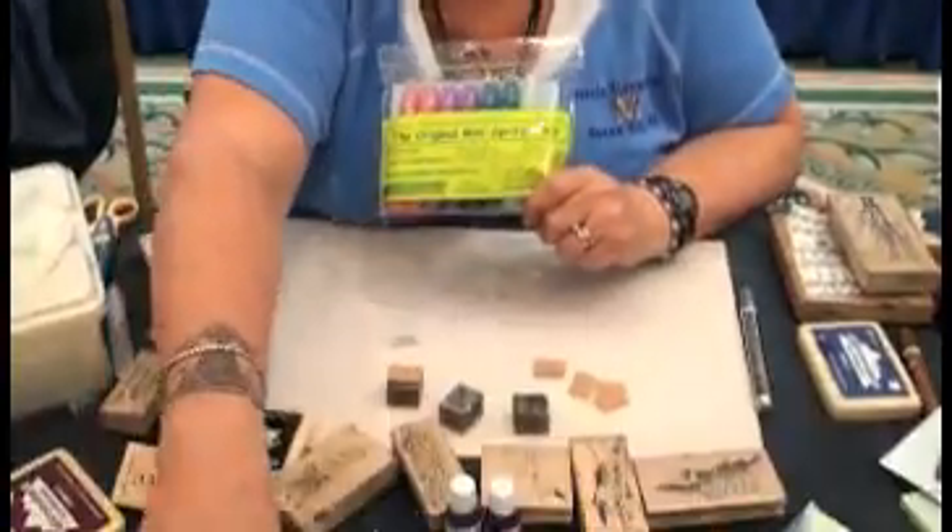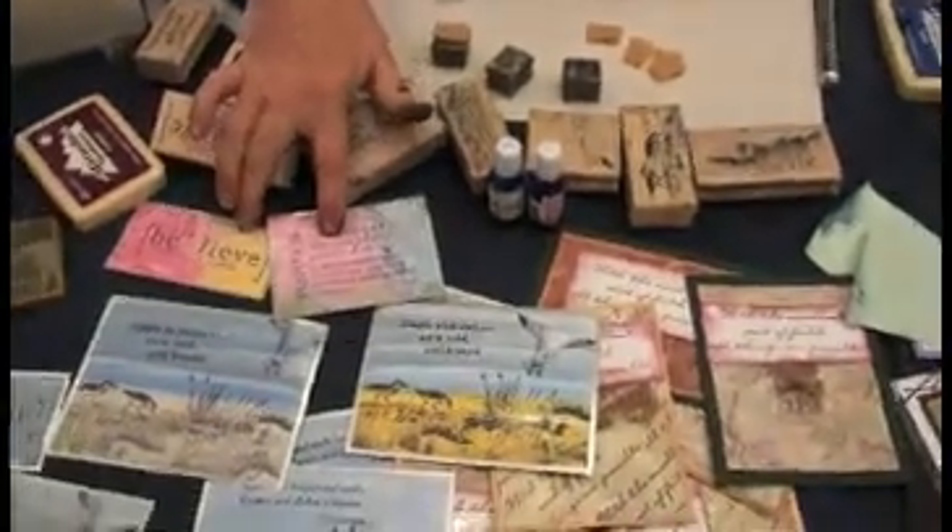Hi, I'm Kathy and I'm from Seaside Stampin' Inc. in Ocean City, Maryland. I'm going to show you a few techniques today with our spritzers. We have some beach scenes that we're going to show you, a couple of those, and a textured background.